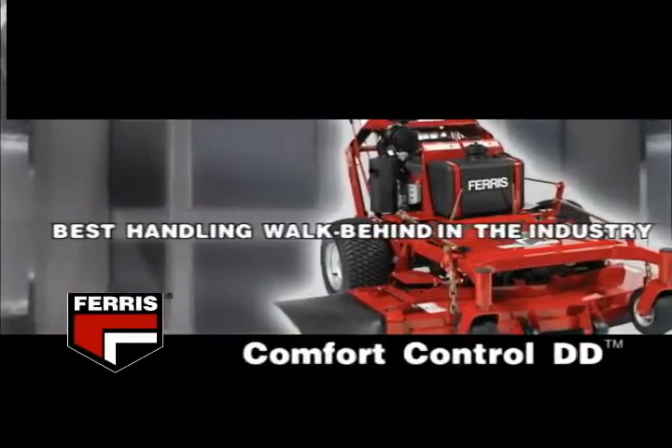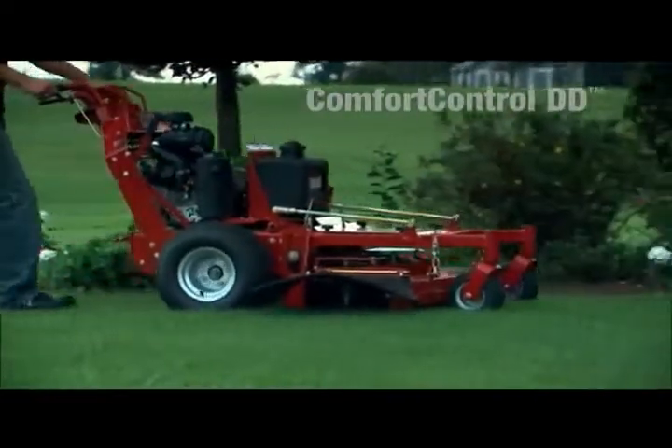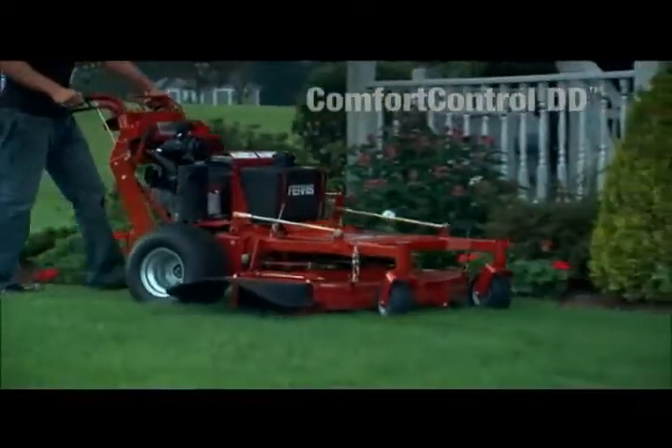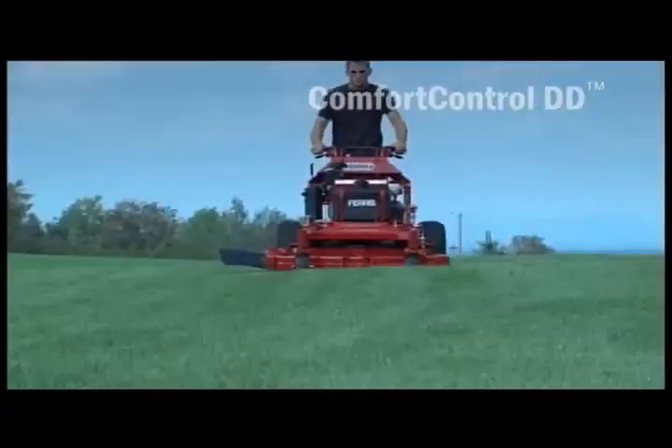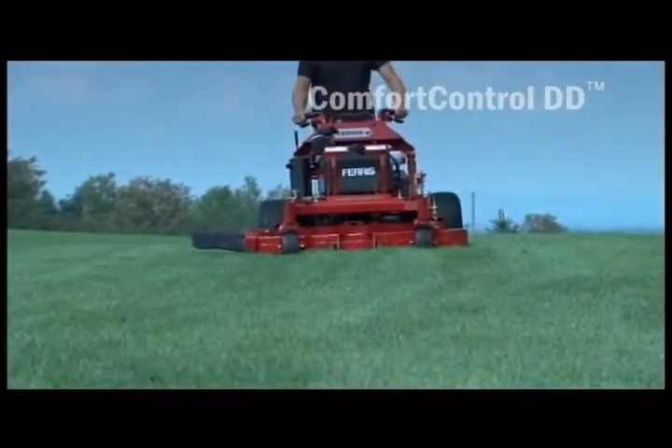The Comfort Control DD Series is built super tough with a low wide stance that results in unparalleled traction and stability. The new Comfort Control design gives this mower the smoothest, most operator-friendly operation in the industry.